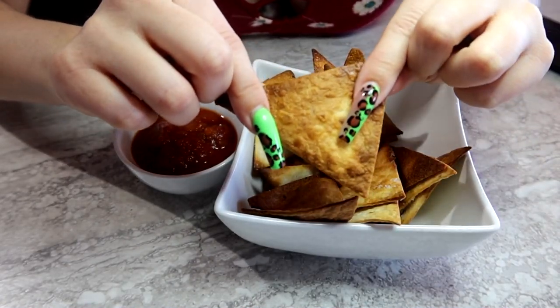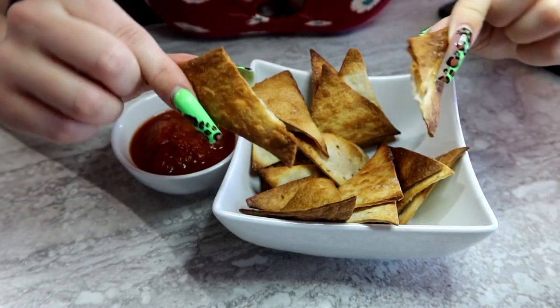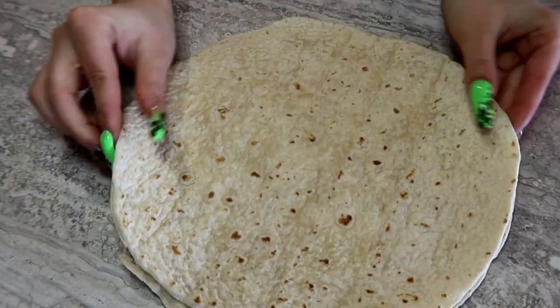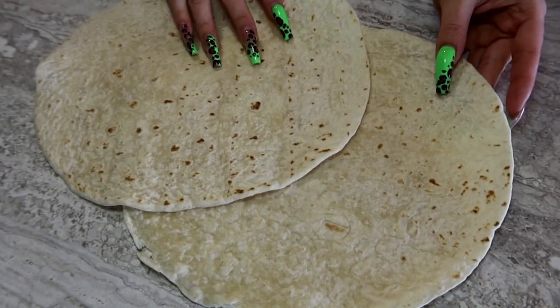Hey everyone! So today I'm going to show you guys how to make these delicious, crispy, air fried tortilla chips. Maybe you bought a pack of tortillas and you only have a couple left over and you don't know what to do with them. Maybe they're not as soft anymore and you need something to do with them.